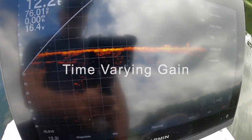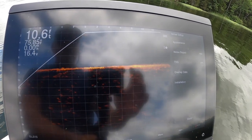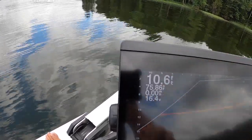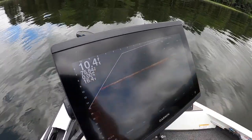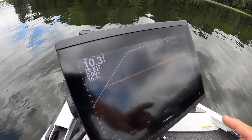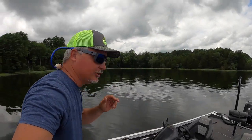TVG is always set to low for me — that works great. Noise reject is always on high. You can also change your overlay data to decide what's displayed on screen. You want as much screen real estate as possible, so I only keep volts, speed, temperature, and depth — everything else I remove.